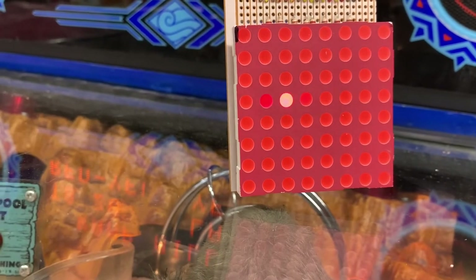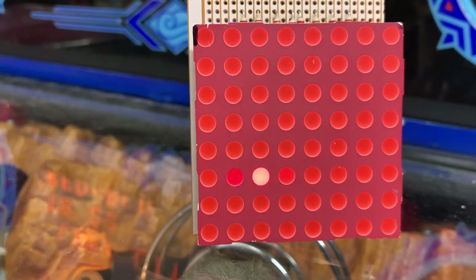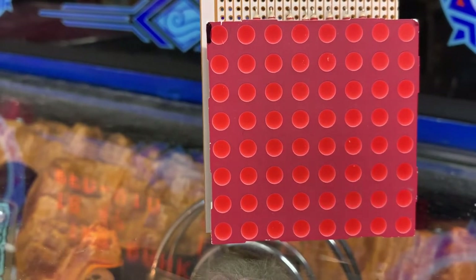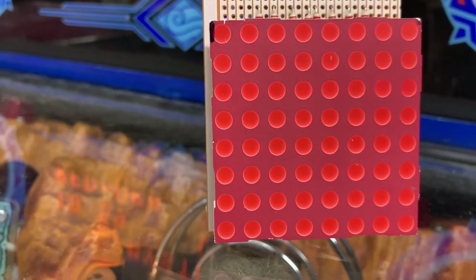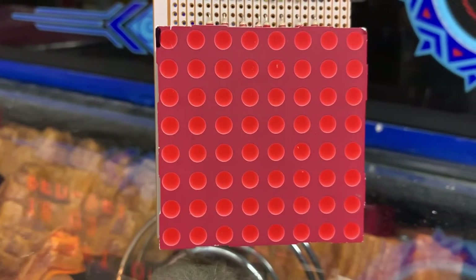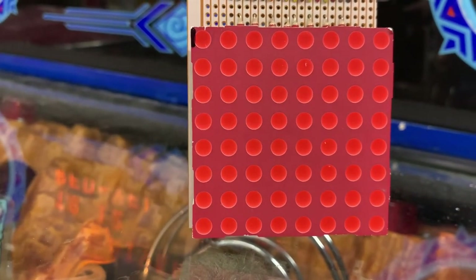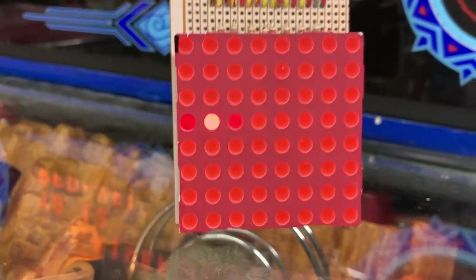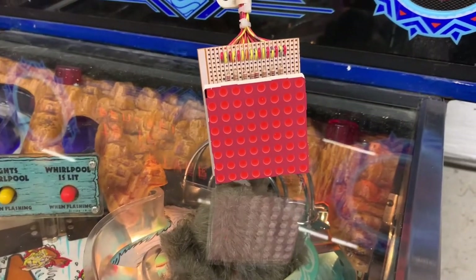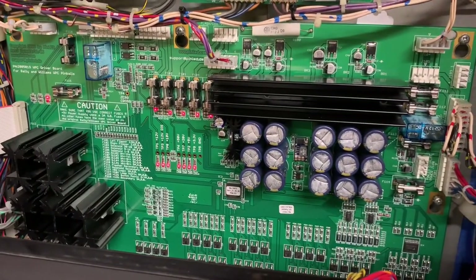You can see the two lamps adjacent to the bright one are ghosting, and this is true all the way through. When I get to the last column, column eight, you can see that column seven and column one are also ghosting. This is not a problem if you have incandescent lamps, or if you use the LED OCD product — which I highly recommend — but this is what you can expect to see if you have LEDs in your game and use the pin LED power driver board.